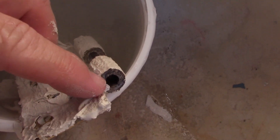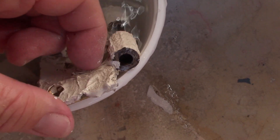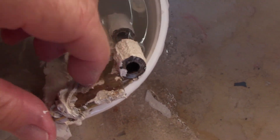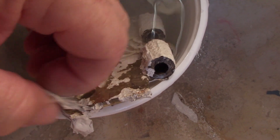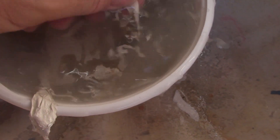I've had the door hardware soaking in the LA's Totally Awesome most of the day, and here's what happens — the paint just sheets right off. Just a quick note: at one time the house was brown.